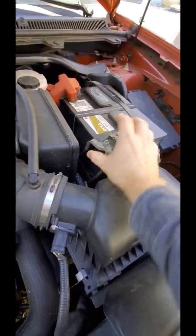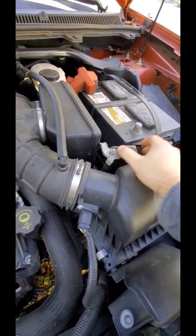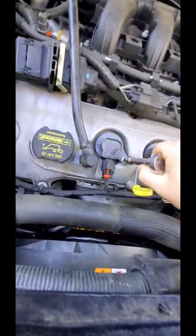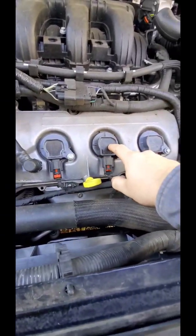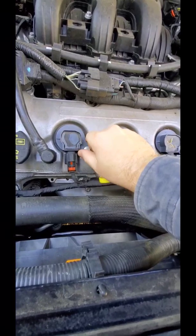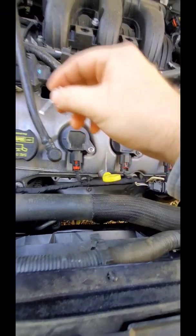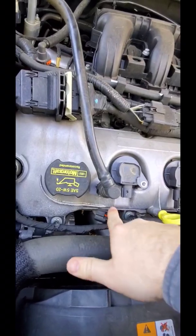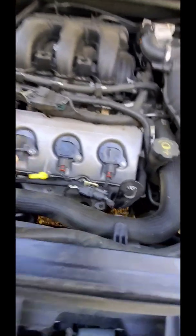First, take off the negative lead to your battery - you don't want anything to short. You need a ratchet and an 8mm socket for this. I've already broken it loose. Number 5 went out before and I had to put an old coil pack back on and it fixed it. Now number 4 went out this morning when I took my wife to work. I just hope I can get the thing out.